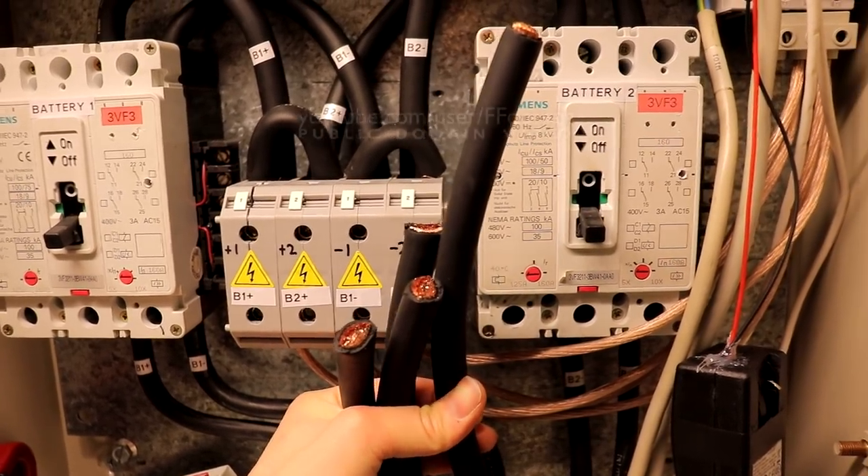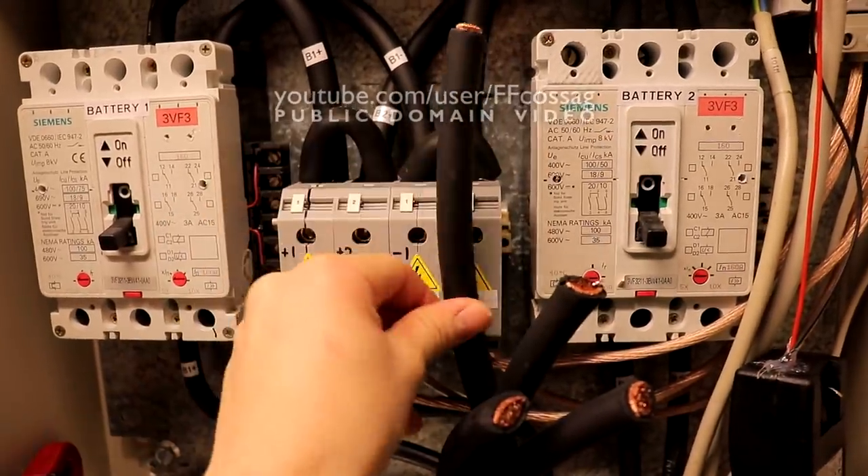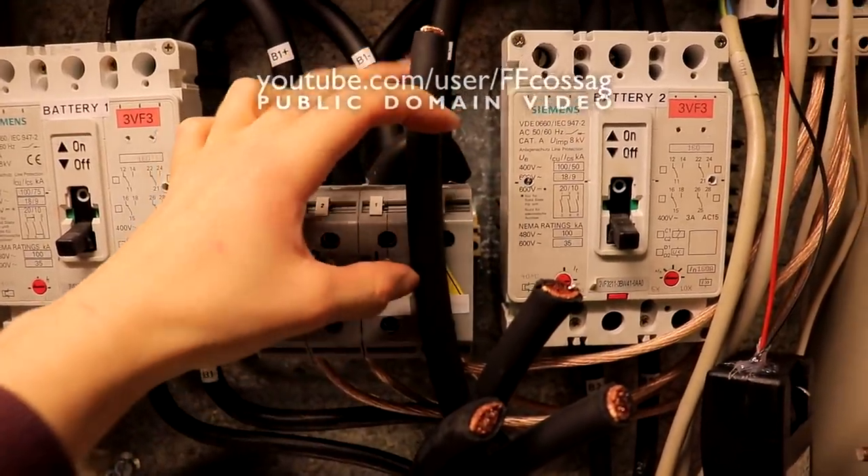This is why you measure twice and cut once — to avoid unnecessary contact with long black things.